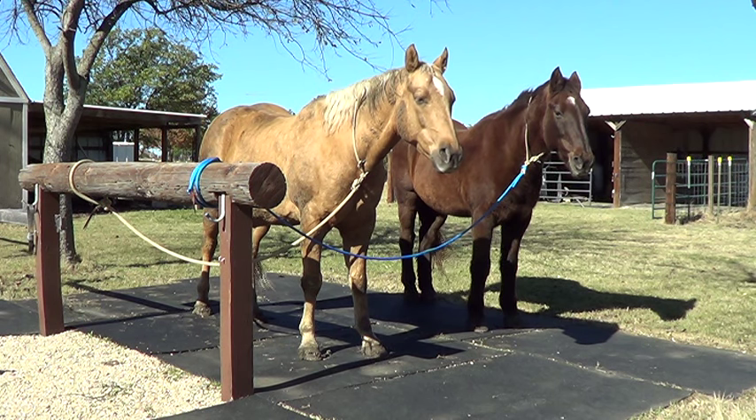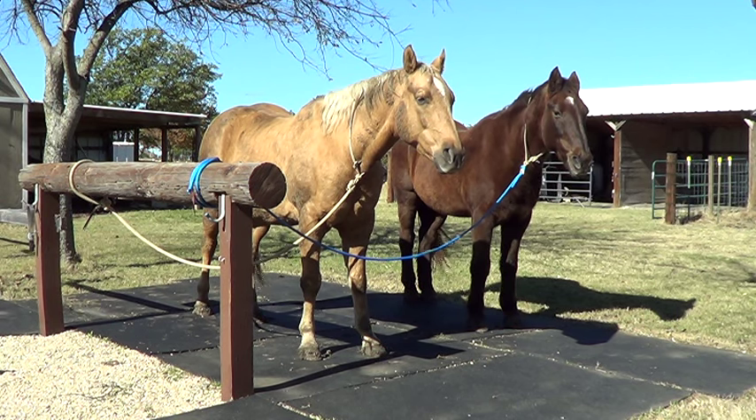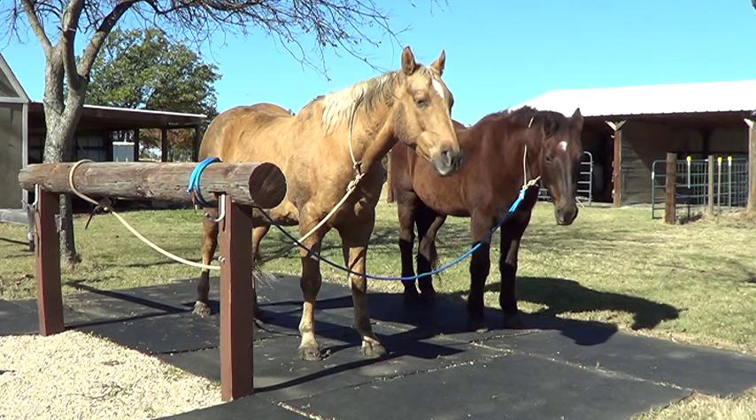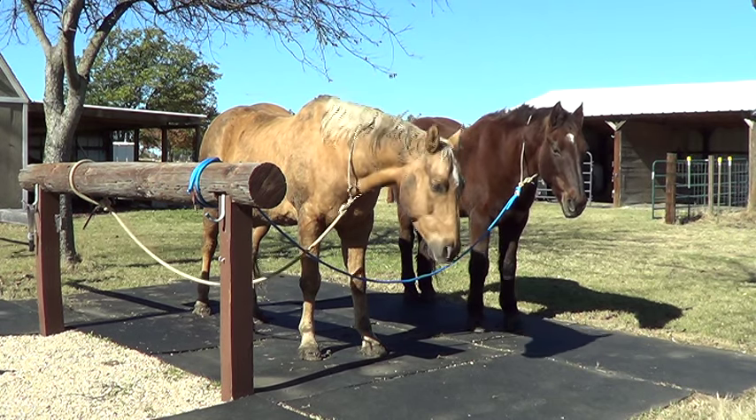Horses don't need shoes. They don't need them in the wild. Now, granted, they aren't carrying weight in the wild. And when you start carrying weight in a saddle and doing things that put more pressure on the hooves — where a horse is pulling a wagon or working — you're going to wear down the hoof more if you're using it as a working horse every day.